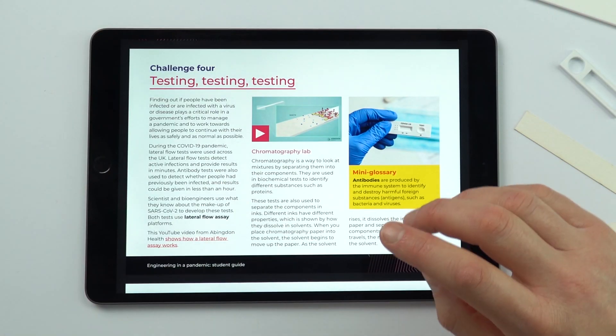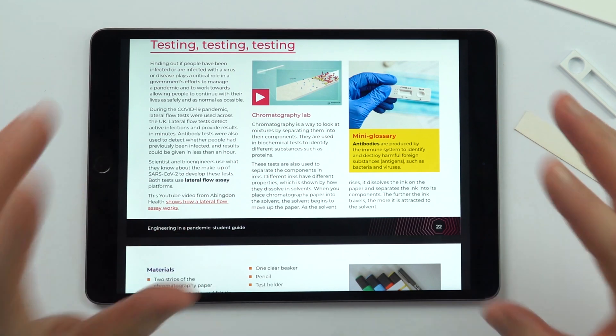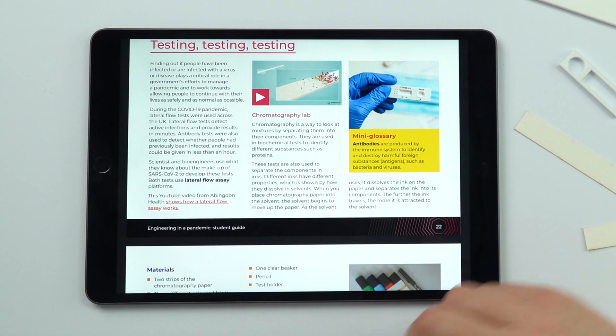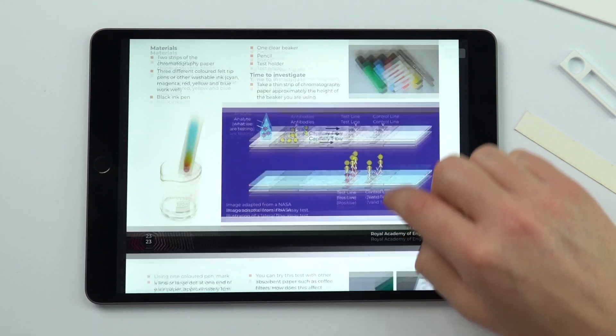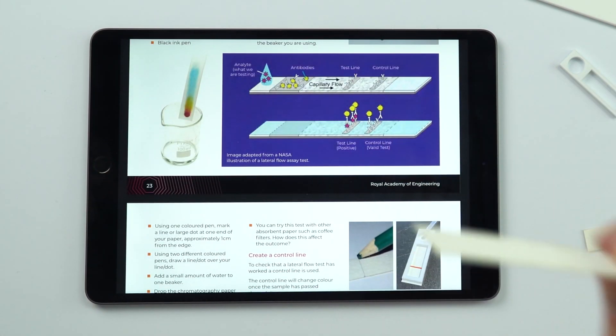Later on there's a challenge looking at testing, and how in some ways the lateral flow test is similar to chromatography. Again, in the guide there are full instructions for students, and within the resource pack there's some of the chromatography paper that can be used for this.